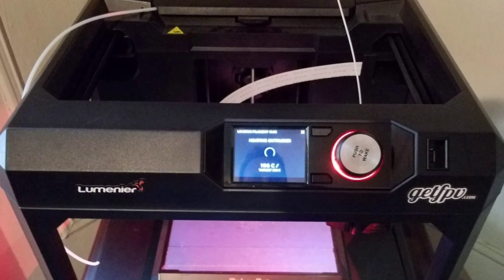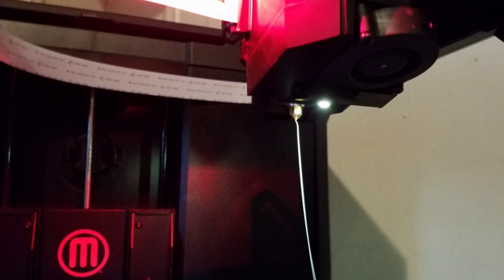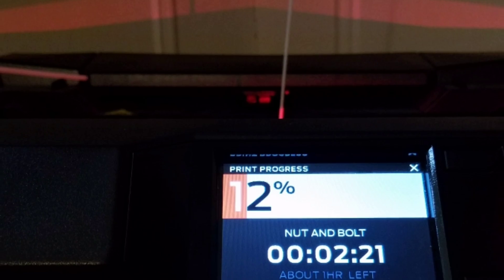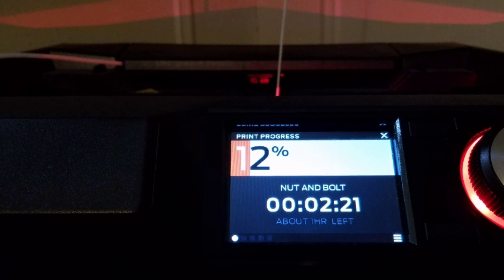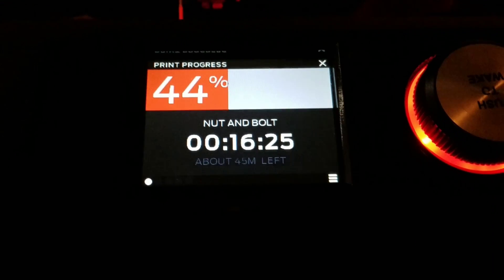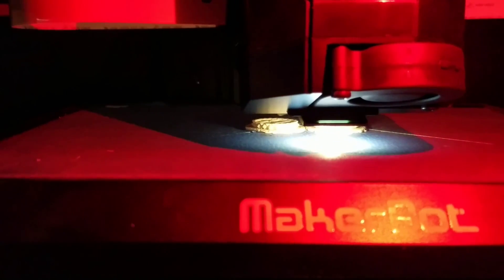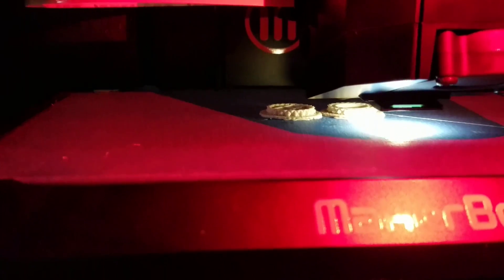Here she goes — loading the filament. This will be the first print in about a year; I have not had any luck since I got this thing. So far so good, filament is coming through and it's starting to print! After almost a year of endless, endless, endless filament jams non-stop, I finally decided to mod the head. Finally I'm getting good results with the new mod.